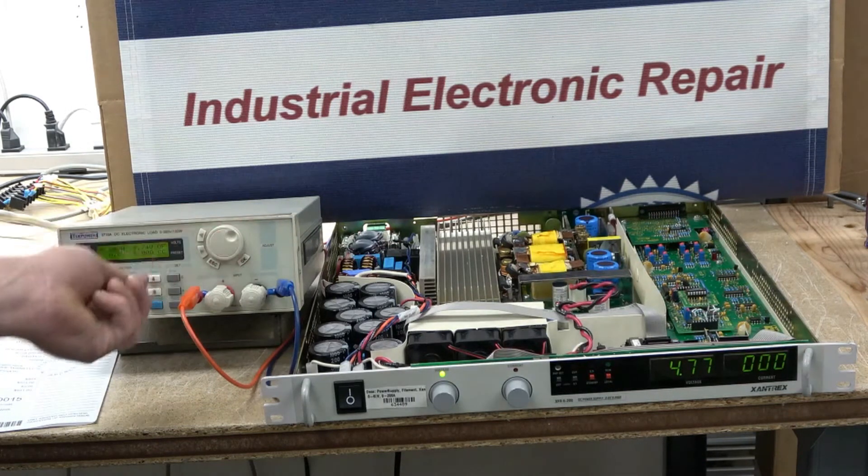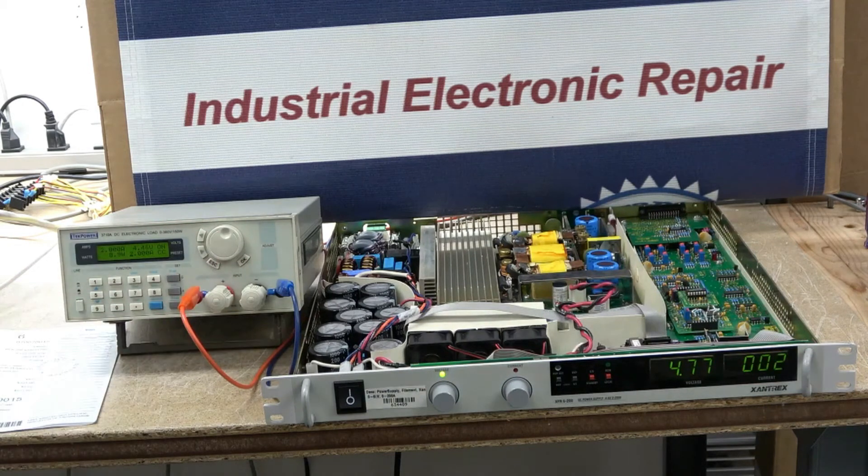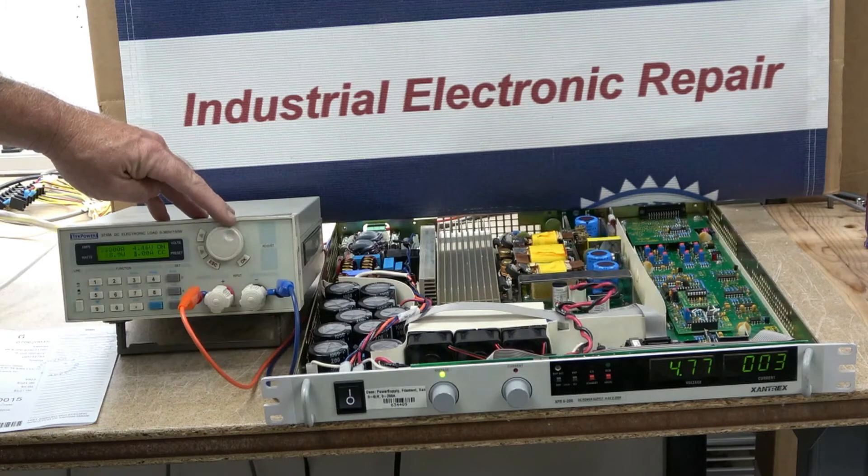The Xantrex is a DC power supply capable of 7 volts DC with a current output of 200 amps. This is used within the semiconductor industry as a filament power supply.